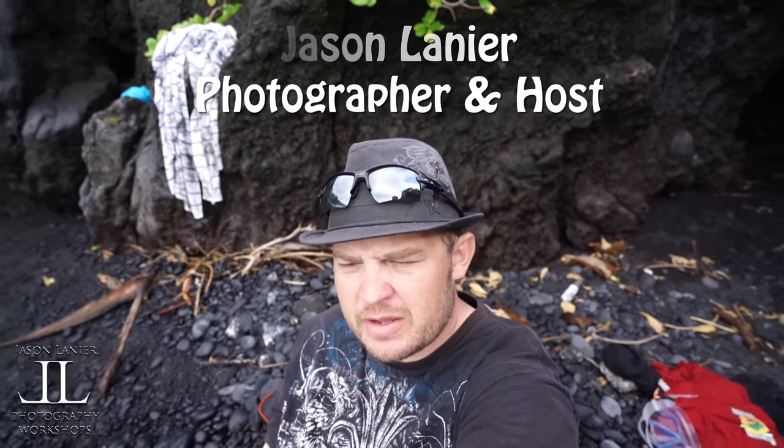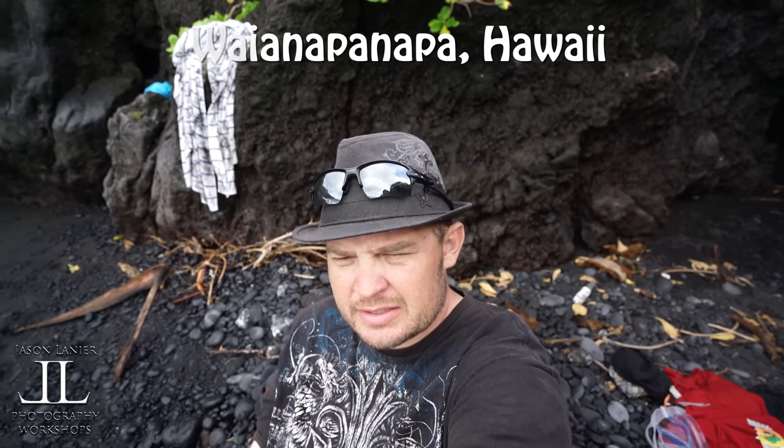Hey guys, Jason Lanier here. I'm just going to film a little bit of 4K video with the A7R II using the onboard mic. This is 24 frames per second at 60 megabits, and I can share it with you guys and use a few different lenses. When I do a lens change, or whatever lens I use, I'll denote that in the settings, and I hope you guys like it.